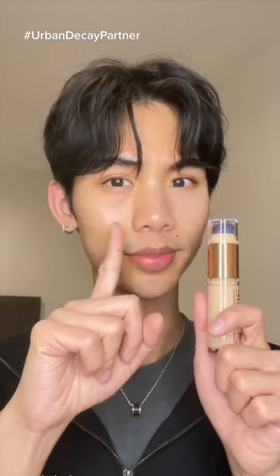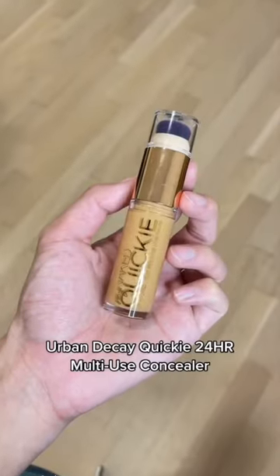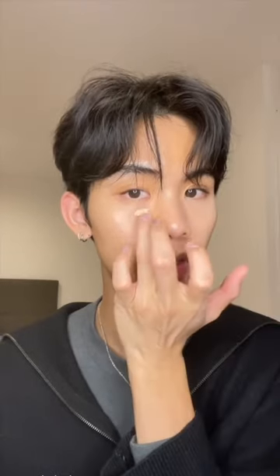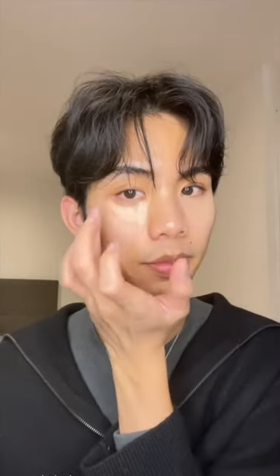This is the difference that less than one dot of this concealer makes. It's the new Quickie Concealer from Urban Decay, and it's full coverage. I literally apply less than a dot, and you'll see why when I blend it out.